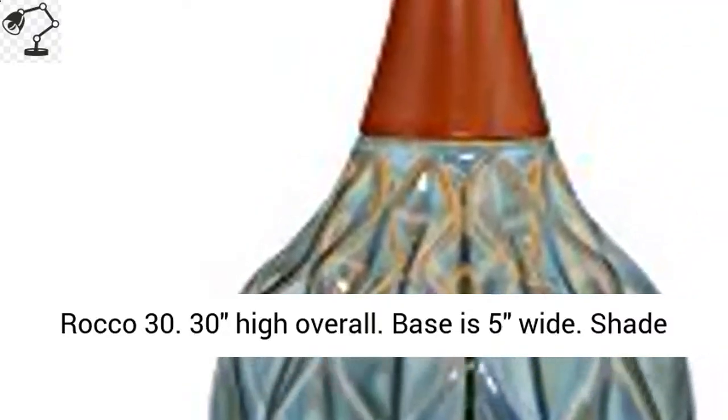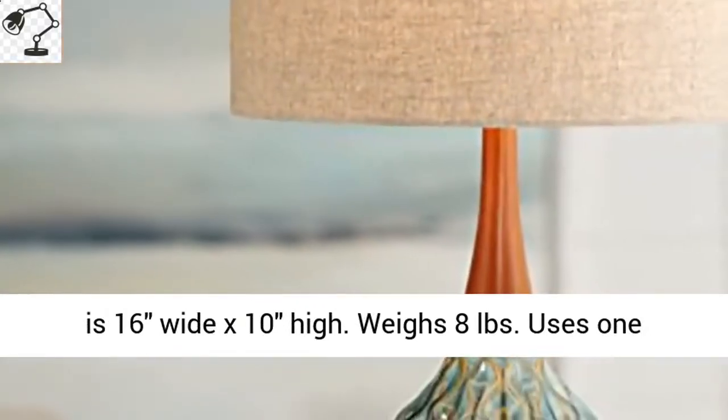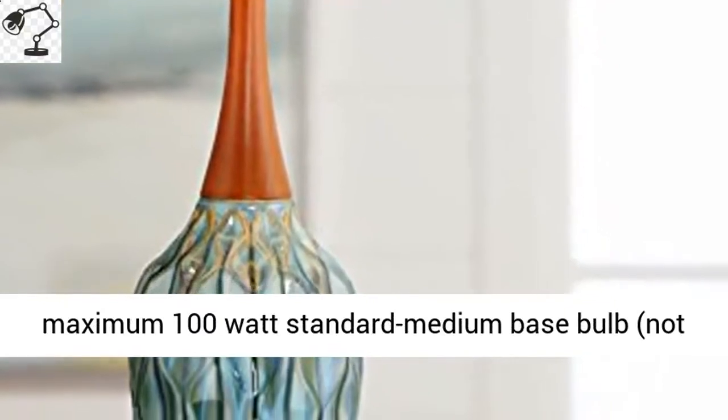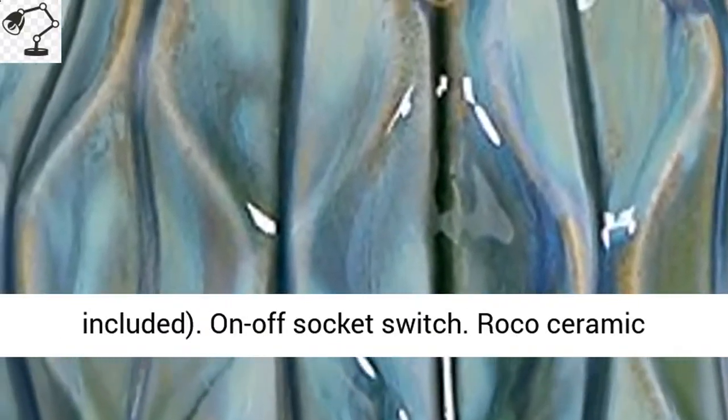Rocco 30. 30 high overall. Base is 5 wide. Shade is 16 white by tan high. Weighs 8 pounds. Uses one maximum 100 watt standard medium base bulb, not included. On-off socket switch.